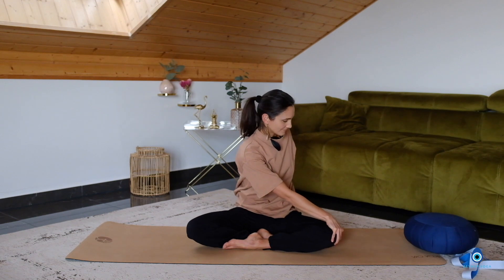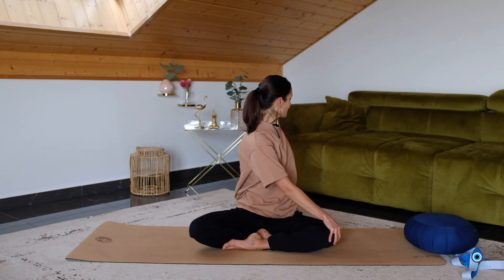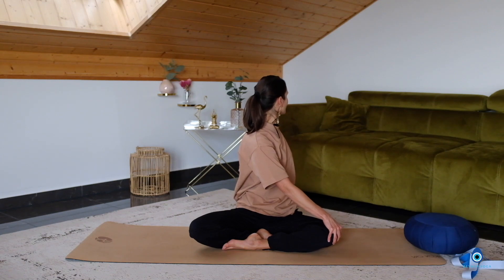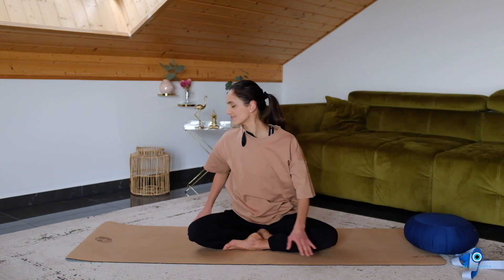Place the right hand on your left knee. Inhale, lengthen first. Exhale, twist to the left, looking over your left shoulder. Breathe in to lengthen, and exhale to twist further to the left. Breathe in, exhale, turn the rib cage to the left. Beautiful. Come back to center.